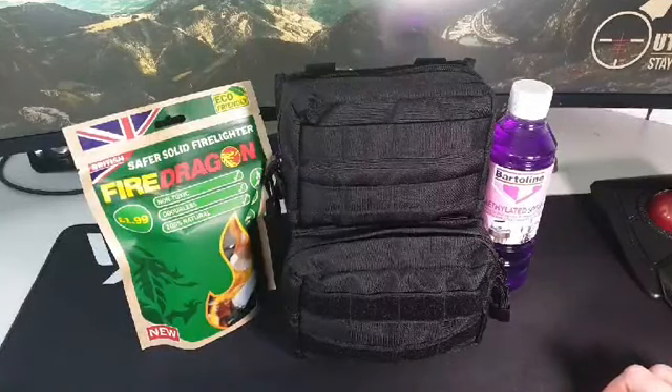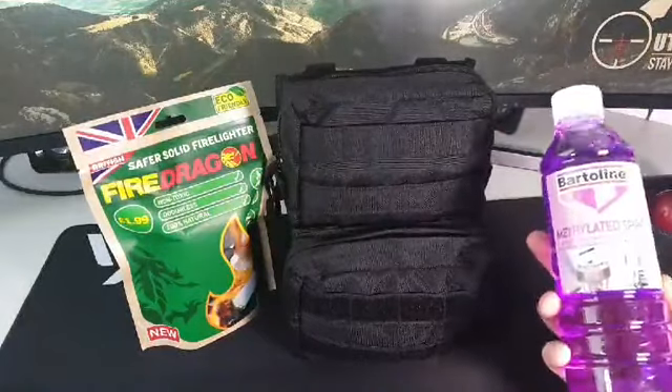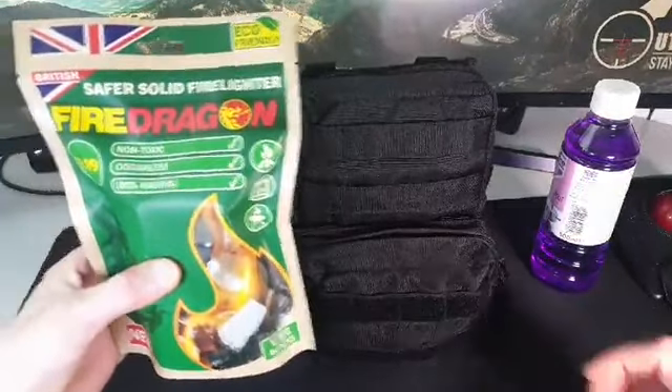So Ben, if you're watching, here's what you're looking at: a 500ml mess tin for your alcohol stove, and you get six blocks of fire dragon fuel.